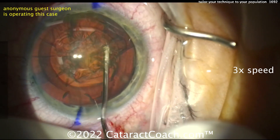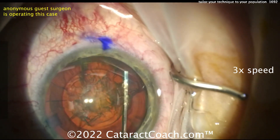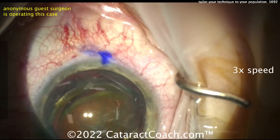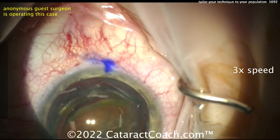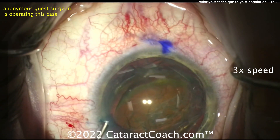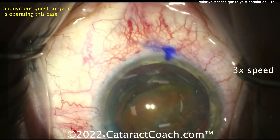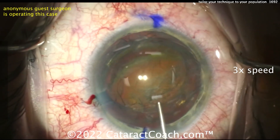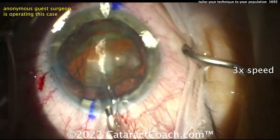In this case, we're going to help get that nucleus prolapsed out of the capsular bag. A little bit of hydrodelineation — look at that separation of the endonucleus from the epinuclear shell. A little more viscolysis to protect the central corneal endothelium, and a little more viscolysis going behind the nucleus so it doesn't fall back into the capsular bag. The video is sped up at 3 times normal speed.